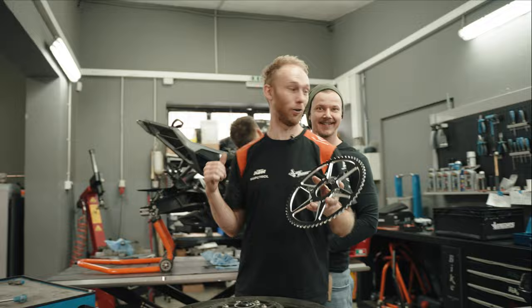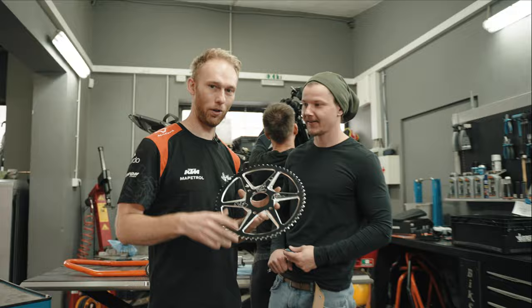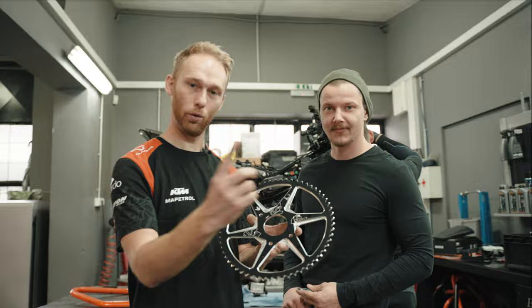This is Dave, our engineer — he designed this sprocket. We are now changing from the stock 43-tooth to a 60-tooth. Just for people watching: why do we always use that big sprocket? You get more torque and the bike is way more stable when you do circle wheelies at low speeds, and that's a very crucial stunt part — so listen to him, guys, he knows.